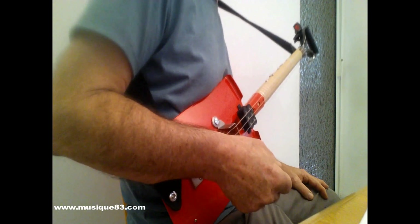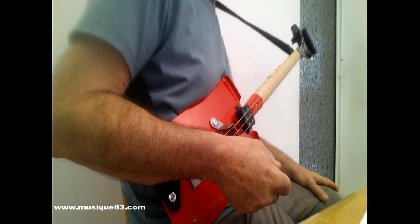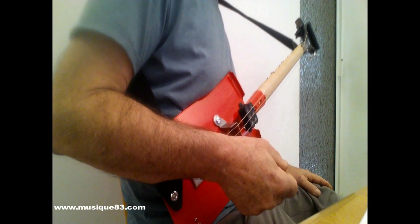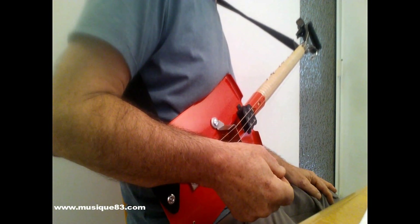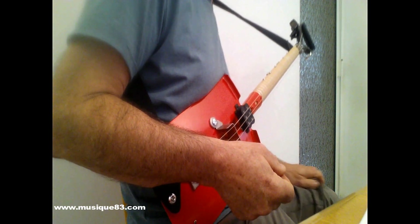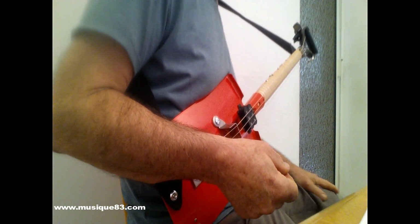Bonjour à toutes et à tous, je suis Patrick de chez Music83. Aujourd'hui je vais faire la présentation d'un instrument à cordes électriques qui est la guitare bêche ou guitare pelle — en anglais « spade guitar » pour la bêche ou « shovel guitar » pour la pelle.